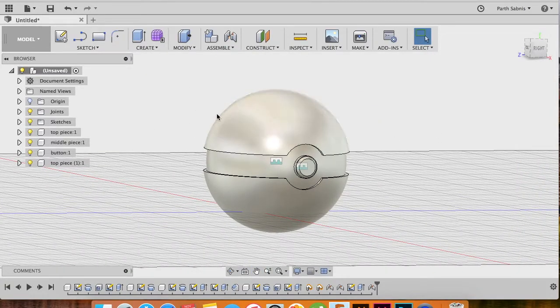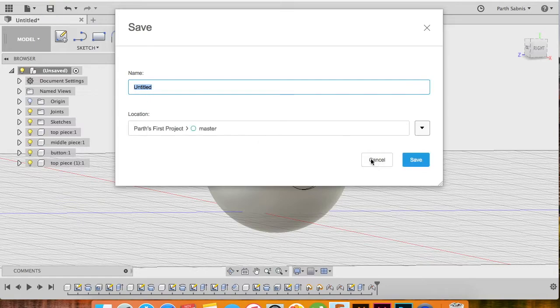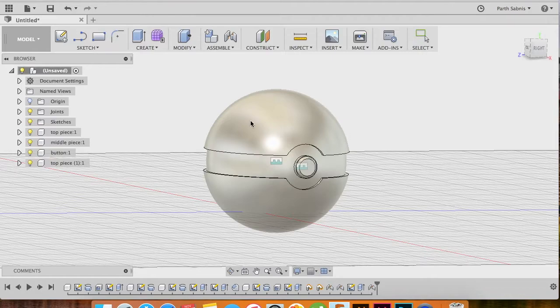The only thing left is to save the file and get ready to render the piece.